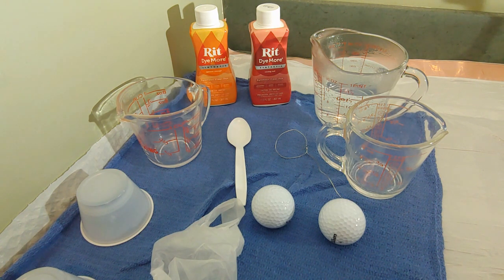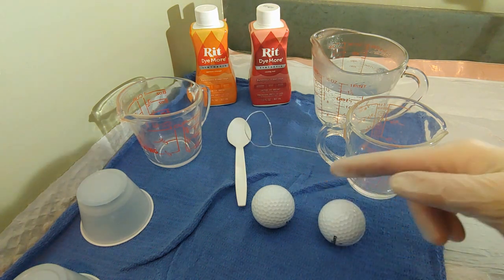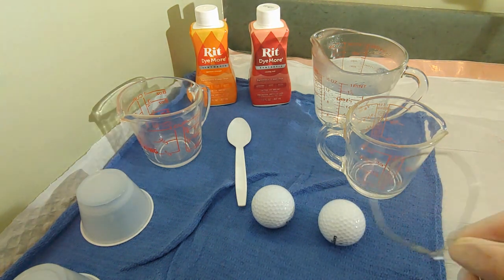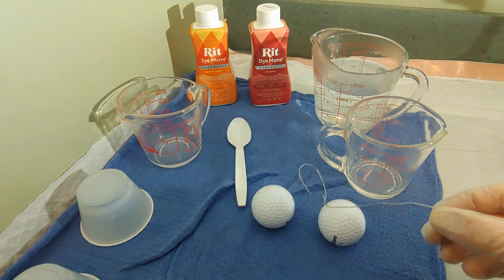You'll notice also that I have plastic and towels everywhere because if this stuff gets on your sink, your countertop, whatever, it is going to make a total mess. And the last thing that the Golf Baller needs is to have Mrs. Golf Baller really ticked off on Easter weekend. I also made one of these little wire hooky things so that I can pull the golf balls out of the containers.